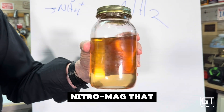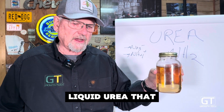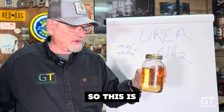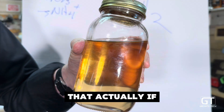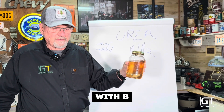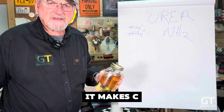This is NitroMag that has the magnesium, the chloride, and boron already in it, along with the liquid urea that we use heat to melt. So this is a combination of products put together that — if you take A and you mix it with B — this turns into C, a whole new product. This isn't just A and B makes AB; it makes C.